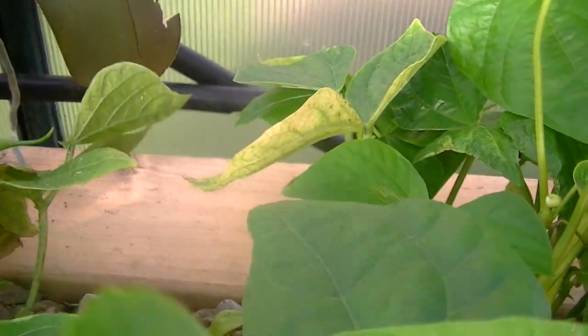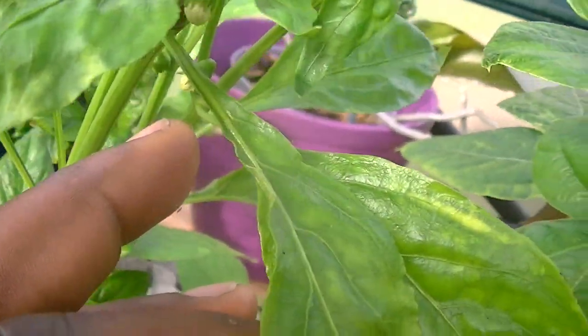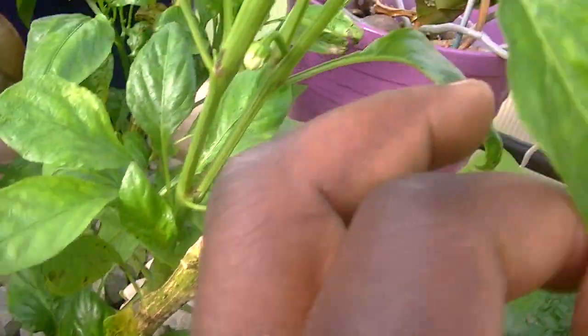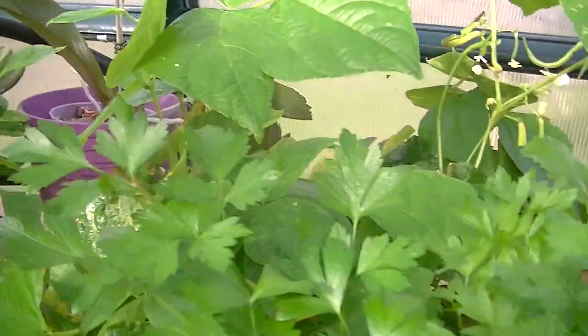Look over here — parsley from seed. You can see that. This pepper that I moved over here that I had last year is starting to blossom. Everything is starting to blossom.